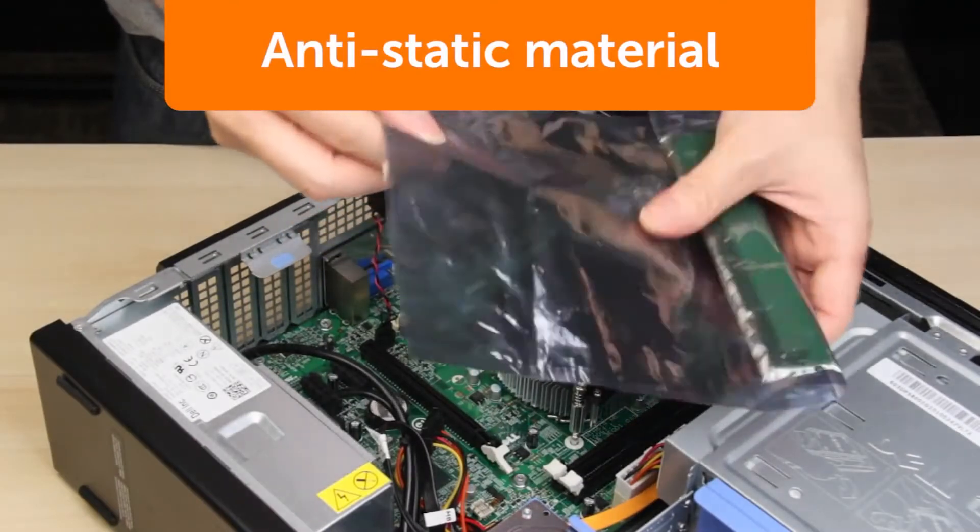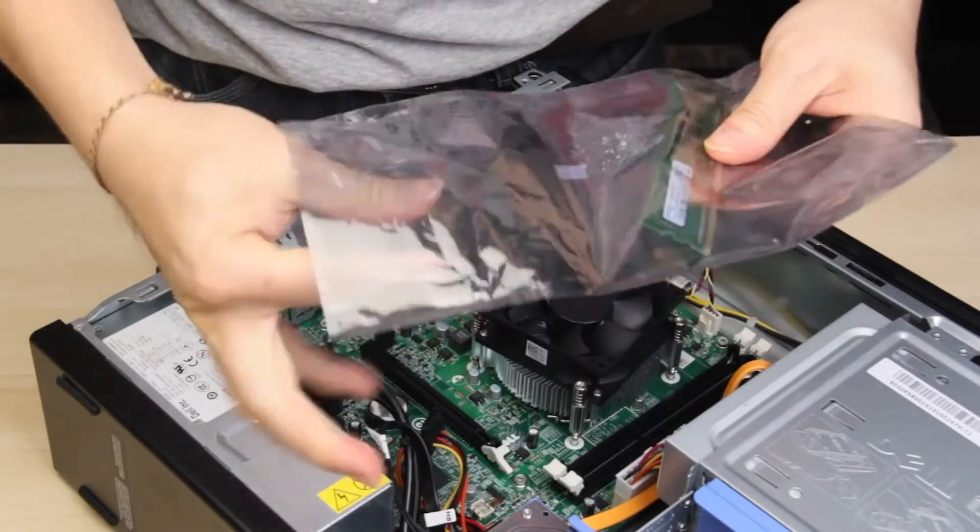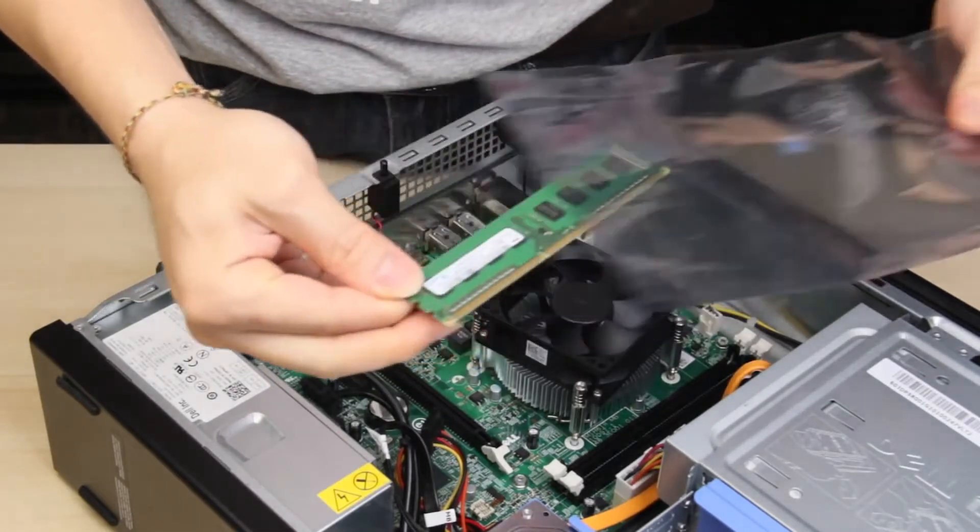New components come in a dark gray or silvery plastic anti-static bag. They protect the contents, so leave components in the bag until needed.